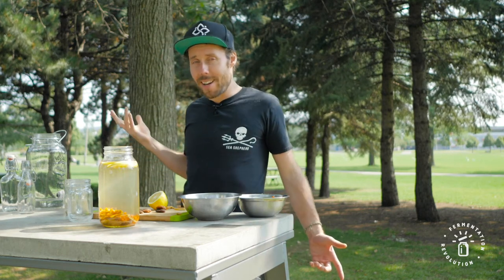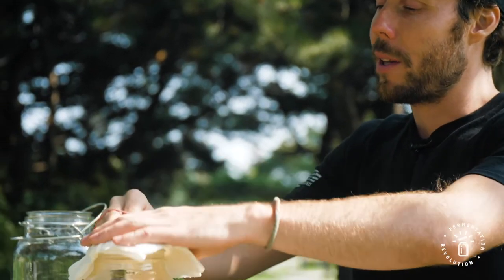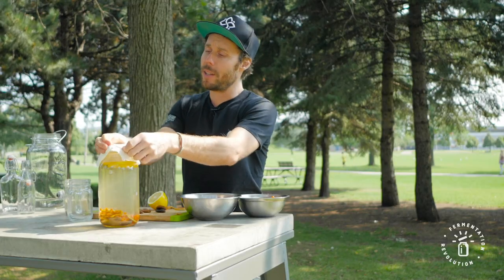What else? I think that's it. It's that easy — it took me two minutes, really. It's the easiest thing you can start doing. I know we say that about every fermentation, but that's one of the easiest also. And now I want it to breathe, but also be protected from dust or flies or anything that can come in.